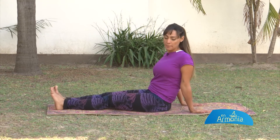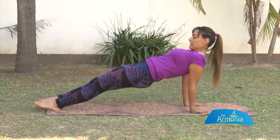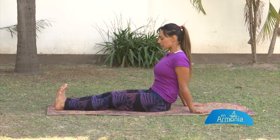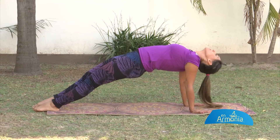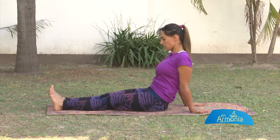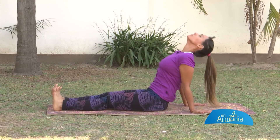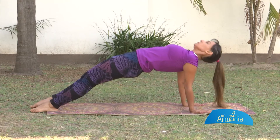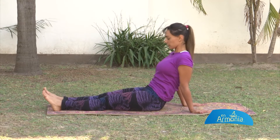Lo que vamos a hacer es apoyar las manos debajo de los hombros. Vas a inhalar y a exhalar; lo último que vuelve es la cabeza. Vamos a hacer juntos: inhalo, subo. Exhalo, bajo. Subo, inhalo, contraigo glúteos, empujo. Inhalo. Exhalo. Arriba.